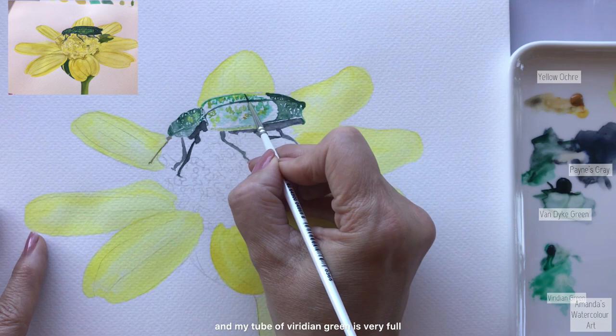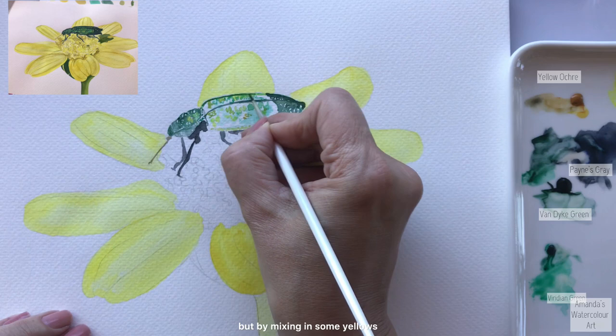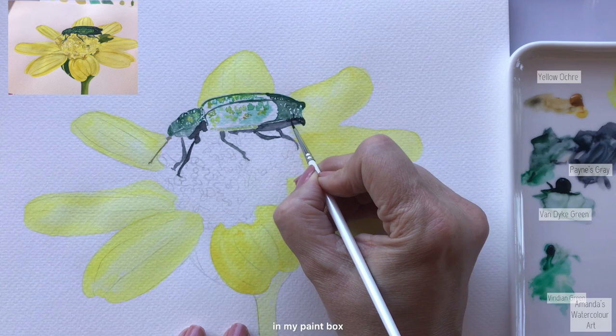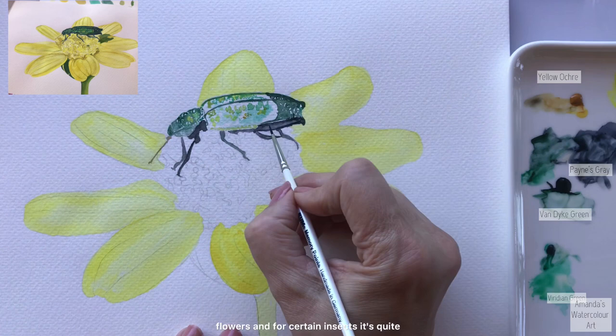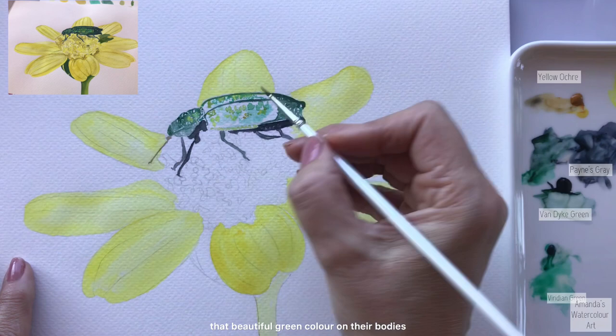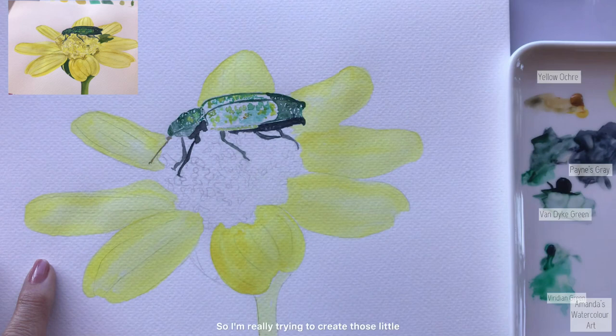My tube of viridian green is very full because I don't use it often, but by mixing in some yellows and playing around, you can really create beautiful colors with viridian green. It's not a very popular color in my paint box, but for certain flowers and certain insects it's quite beautiful - even for certain birds. I can just think of the sunbirds and sugarbirds in my garden; some of them have that beautiful green color on their bodies.